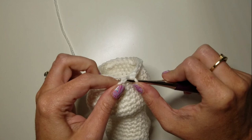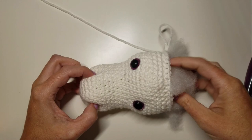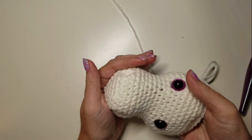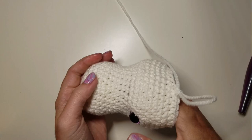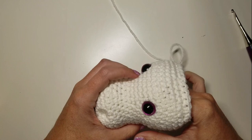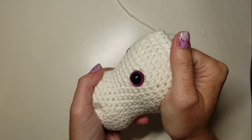At this point I'm going to go ahead and stuff my head. When stuffing, we want to make sure we hold our nostrils closed because we don't want to push them out the wrong way — we want them to stay turned in. Stuff nice and firm in between the nostrils and underneath them, but make sure they stay tucked in.